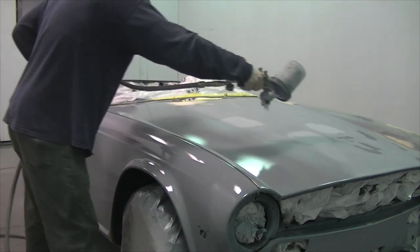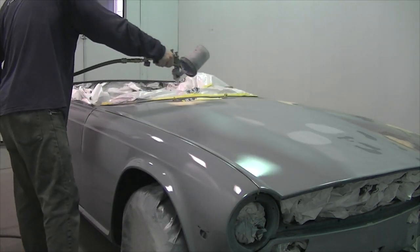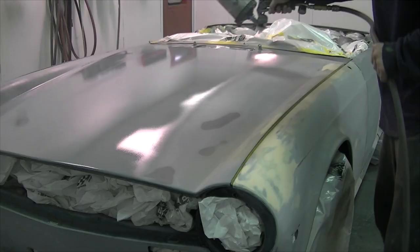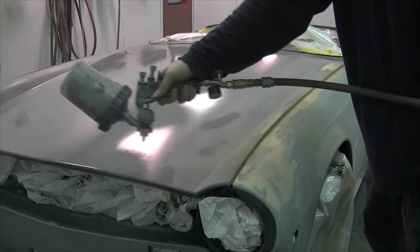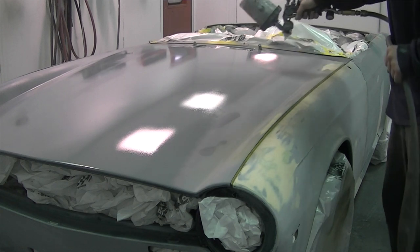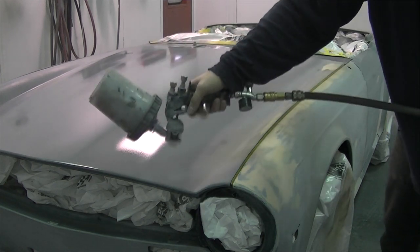When spraying primer it should go on like clear coat and it's great practice for how clear goes on. Your primer can be controlled with hardeners and sometimes reducers based on the temperature, humidity, and the size of the job. This one here I'm going to be using a slower hardener so that the primer will flow out and lay down smooth with minimal texture.